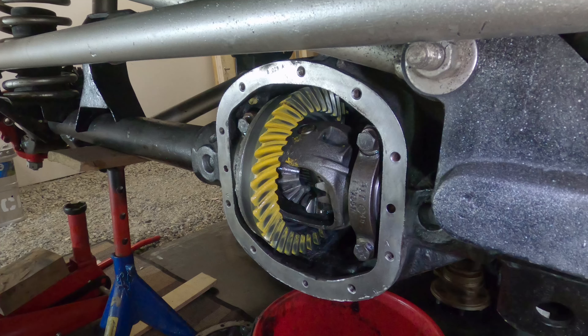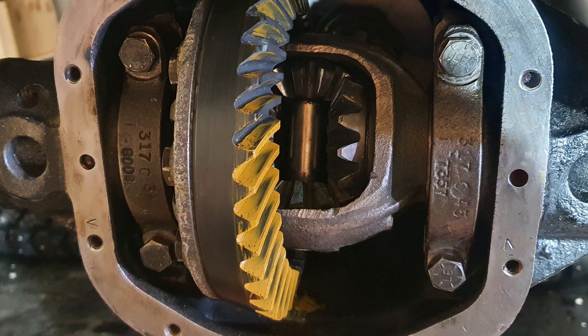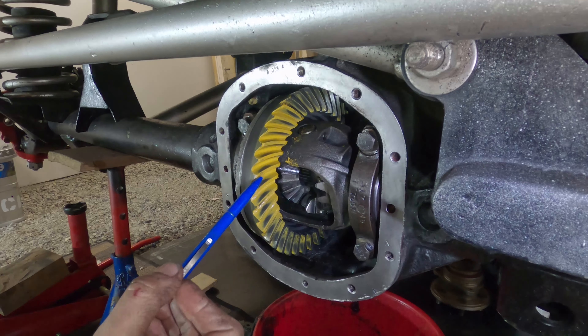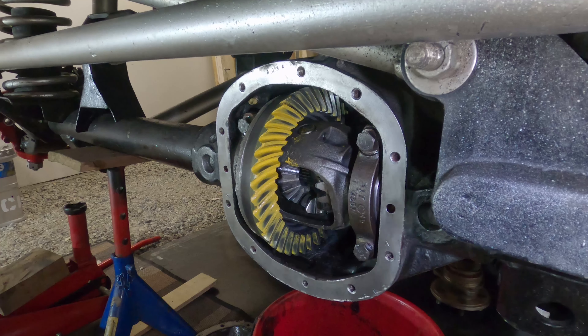There's the new gear pattern with 10 thousandths out of the shim stack — that's a massive adjustment. Now you can see the pinion is too shallow — it's back too far, clipping the top of the tooth. This used to be the other way, almost a mirror image in the opposite direction, and now we're clipping the top on the drive side. The coast side is basically the same. So what I'm going to do is move it back in — I'll add 5 thousandths to the stack, half of what I've taken away.